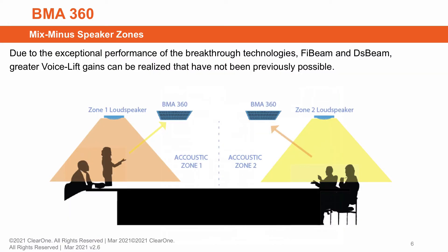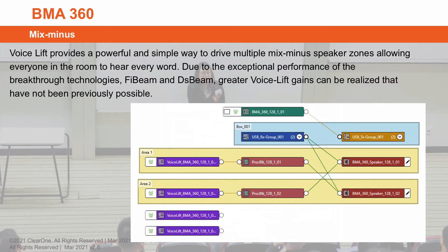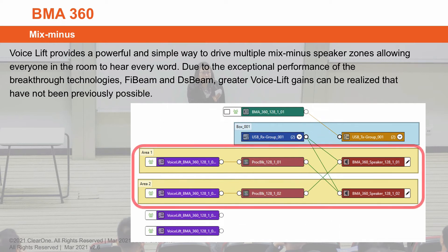With a mix-minus application as shown here, audio from one end of the table is amplified to the opposite end, and of course vice versa. With 5-beam and DS-beam technologies, an increase of 12 dB of gain can be realized over that of an Omni-mic. Here's what it looks like in our Console AI configuration software — this shows the VoiceLift flow view diagram. Notice the crossover of audio from one area to another.